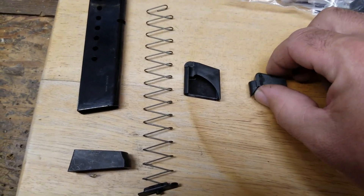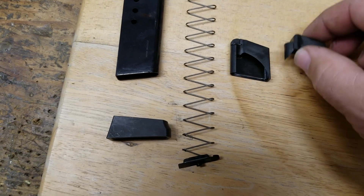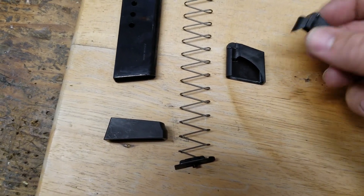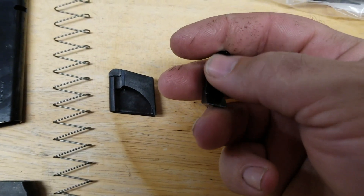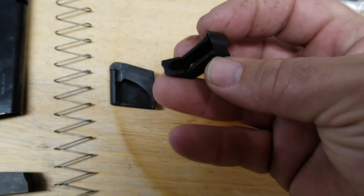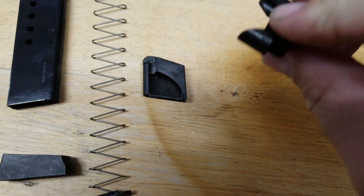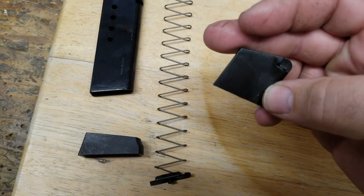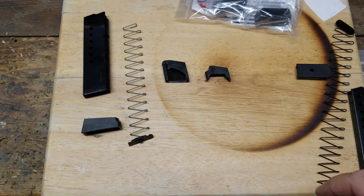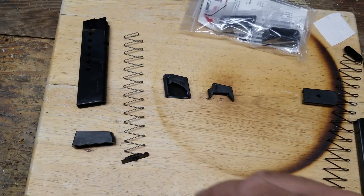Right off the bat, here's the follower out of the ProMag versus the SIG. Yeah, certainly ought to be able to get rid of some space. It's interesting — the ProMag follower has some swarf, little remnants from machining, and it's just not cleaned up. It also did not just drop out of the mag body; I had to push it out. Whereas the SIG one is nice and smooth and clean and beautiful. I guess that's the difference between a $15–20 magazine and a $40-something magazine.